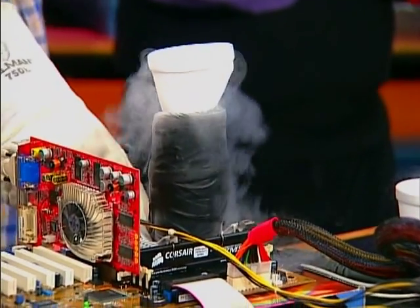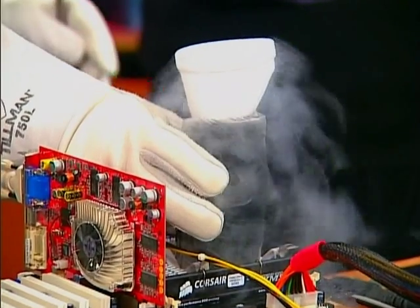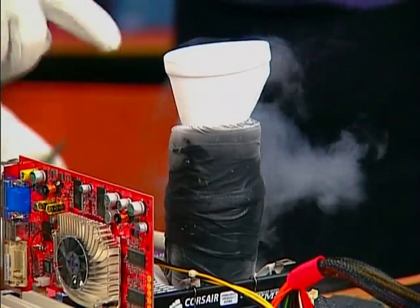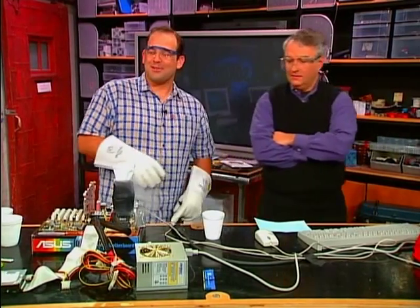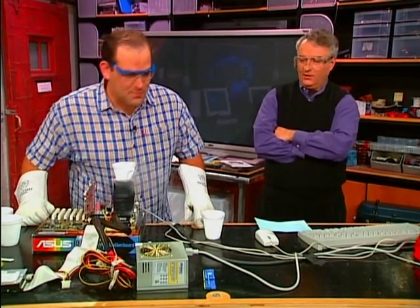Basically what we have is a copper tube and a large copper plate. We took off the heat sink and we've insulated it to try to keep the cold in — we actually have styrofoam underneath that. What happened is we were finding that if you look down you can see a huge amount of frost. This is a lot less than we were getting earlier — that's condensation, and that's bad. Computers don't like moisture.